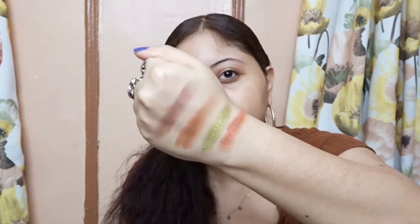I'm going to swatch a couple of shimmer shades and a couple of matte shades. I'm swatching this beautiful green shade, then a brown shade, then a darker brown shade, and then another shimmery shade. These are some of the colors — isn't it so pretty? I primed my lids, so now let's get into the eyeshadow palette.